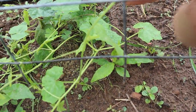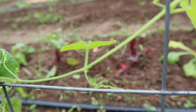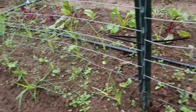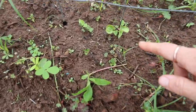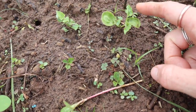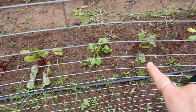On this trellis I have cucamelons, which are starting to take off and do well. There are some little tiny flowers starting — they are so tiny the camera can't even focus on them. And then over on this side I have black-eyed susan vine, which are still quite small. I've never grown it before. I need to get this whole area weeded. And then I have some beets on the outside.